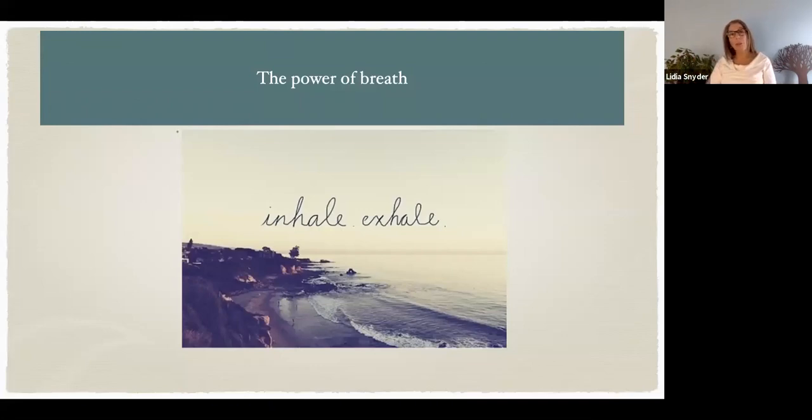When you're ready, you can move your hands away from the body if you were monitoring the breath that way. Open your eyes if they were closed. And welcome the power of your breath to your day.